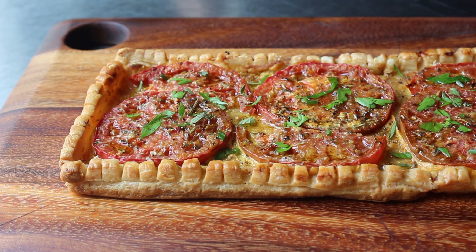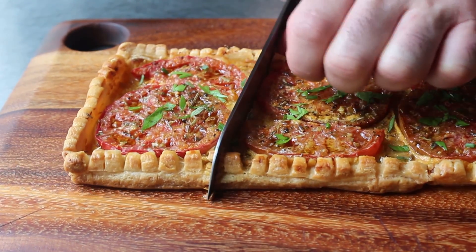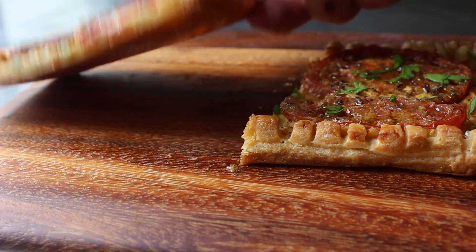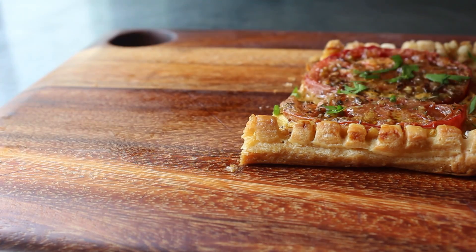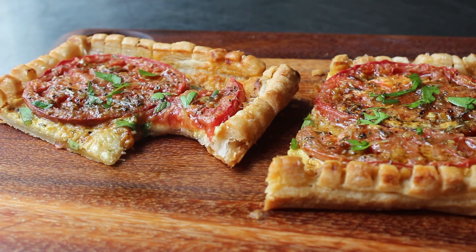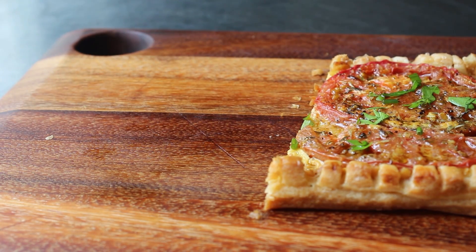One thing I love so much about this tart, besides everything, is that visually it kind of under-promises, but when you bite in — taste and texture-wise — it totally over-delivers. Way over. The combination of that crispy, buttery pastry and that tangy, sharp, acidic mustard and that sweet, caramelized, but still juicy tomato is just absolutely stunning, and really must be experienced to be believed. It really doesn't seem possible that something this simple is this delicious. But it is.